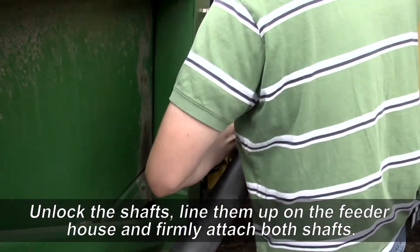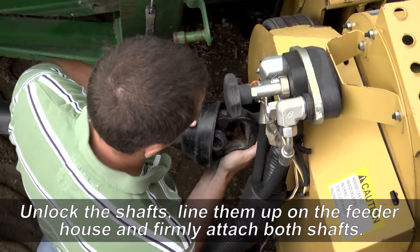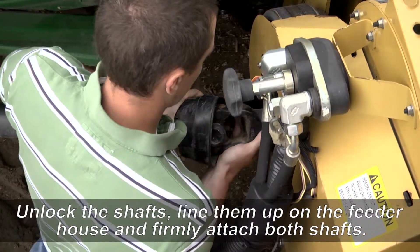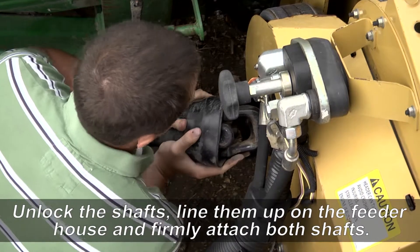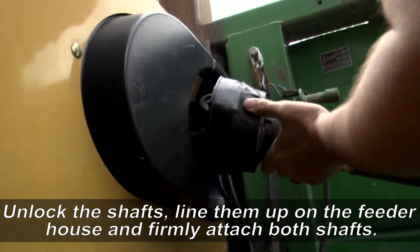Now that the corn header is lifted up, it's time to attach the PTO shafts. Unhook the shafts and pull on them to extend. Align the shafts with the PTO on the feeder house and firmly attach. Make sure the connection is tight and will not easily come off. Be sure to connect both PTO shafts.